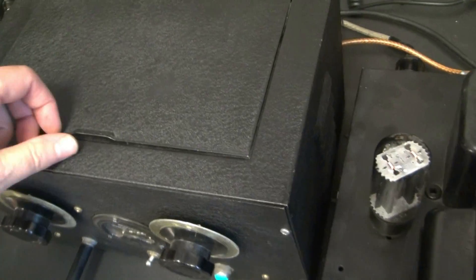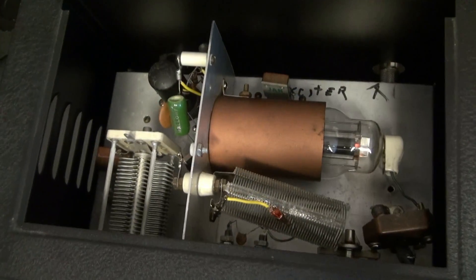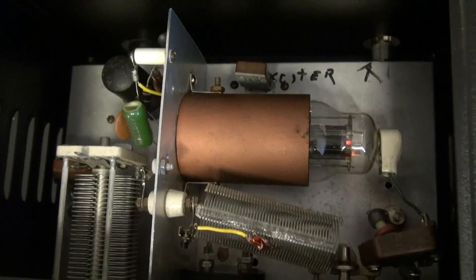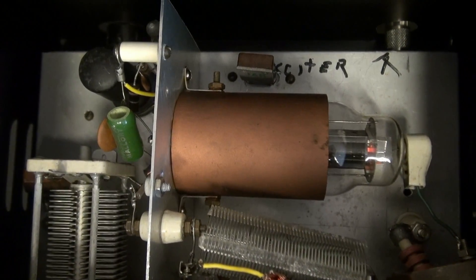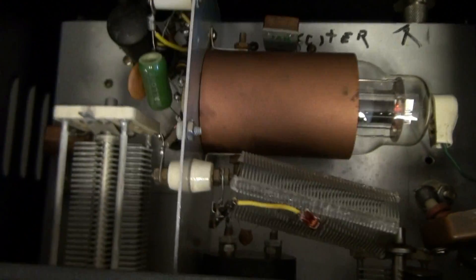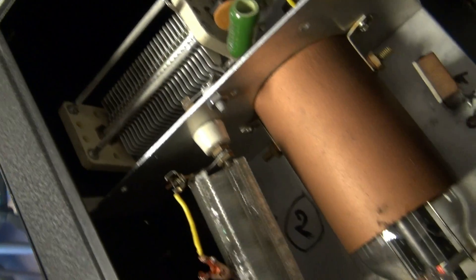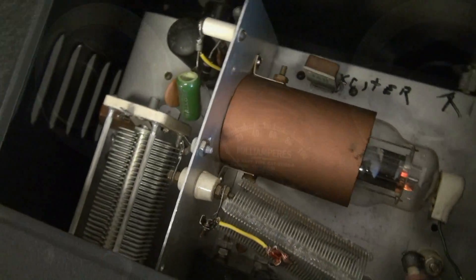If we go to the inside of the transmitter, you can see the 807 down there. Little tapped coil, and your crystal plugs in back here. Right now I have a 40 meter crystal in. And there's your little oscillator tube. The guy used some real top quality tuning capacitors. Thing really works well — I'm really impressed with it.